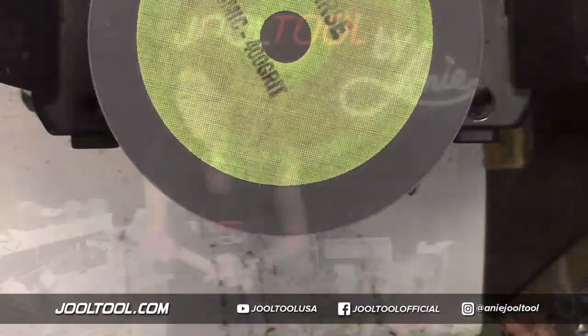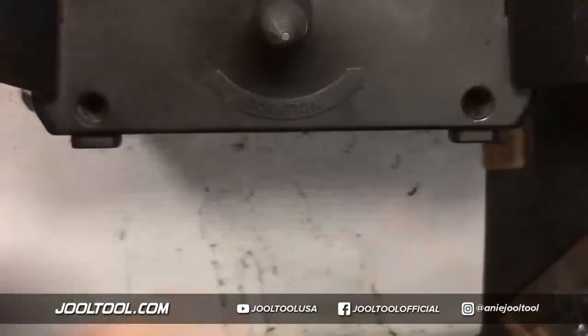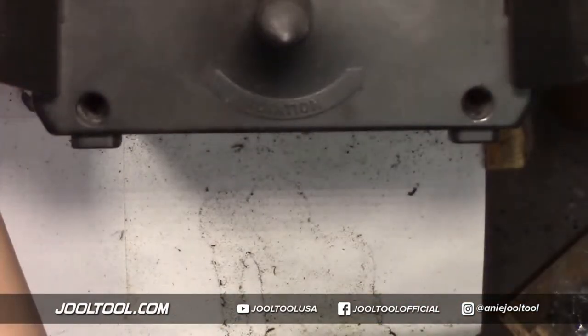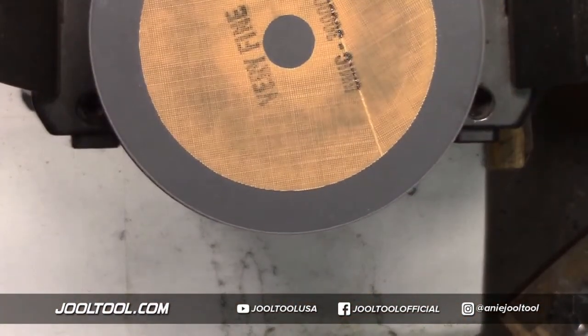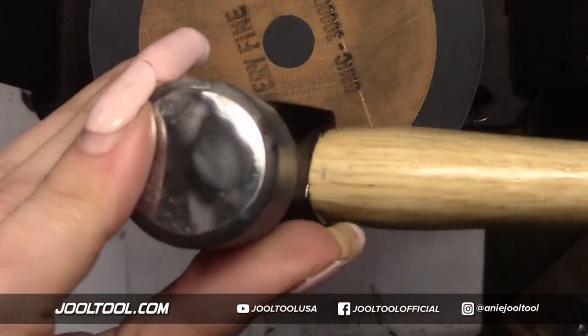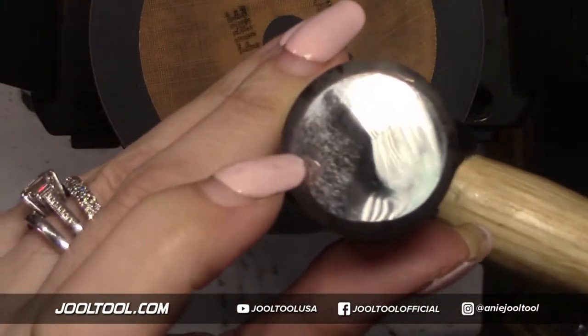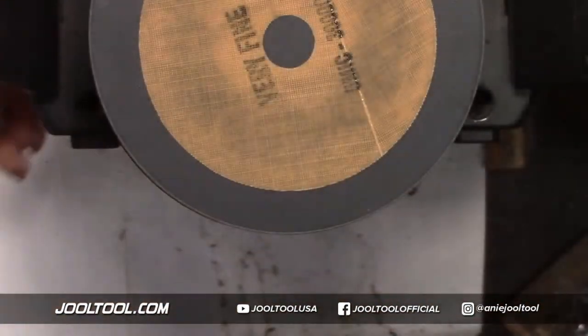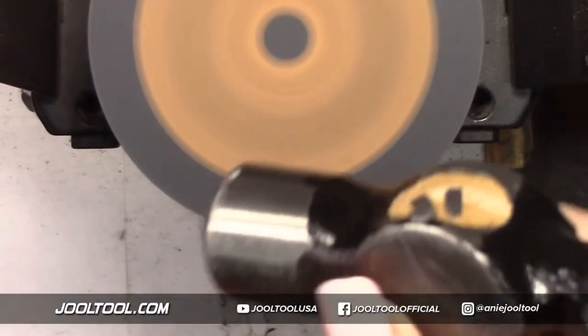The Trisac would even be great for the hammer. Remember that one I worked on — I did the micro finishing film on one side. I'm going to do the Trisac on the other side. I didn't want to do both — I wanted to show you guys the difference in finishes.